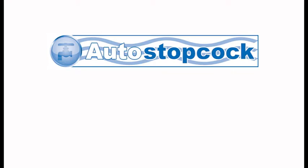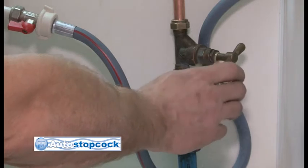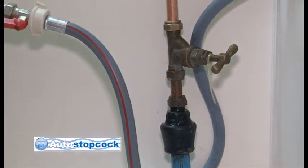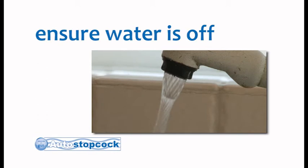Before you start your installation, you will need to locate your current stopcock, which may be either under your sink or under your stairs, and then turn it off in order to isolate the mains water supply prior to any work being carried out. Be sure to check whether this has turned off your mains water supply by turning on the cold taps in the kitchen or bathroom. If you have a cold water tank in the property, make sure this is not refilling from the mains.